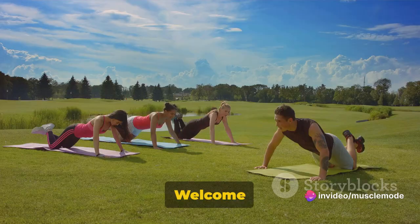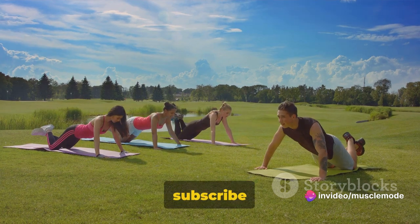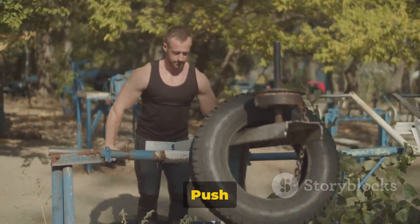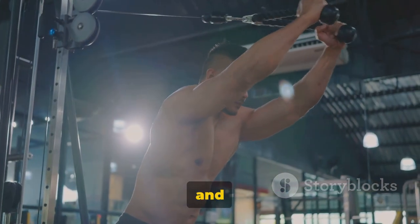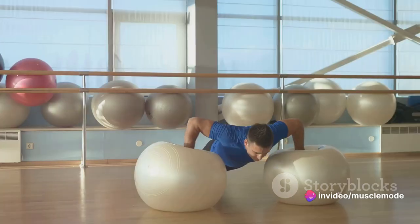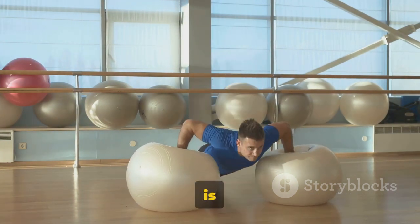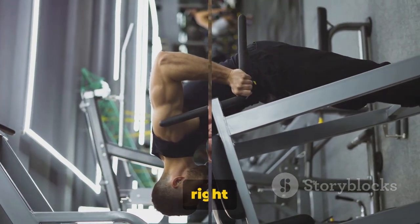Hello there, fitness enthusiasts! Welcome to our channel. If you're new here, make sure to hit that subscribe button and give this video a thumbs up. We're diving into a beginner push day workout today. These exercises are key for building strength and muscle, focusing on your chest, shoulders, and triceps. Whether you're just starting your fitness journey or looking to mix up your routine, this workout is a game changer. So, ready to push your limits? Let's dive right in.